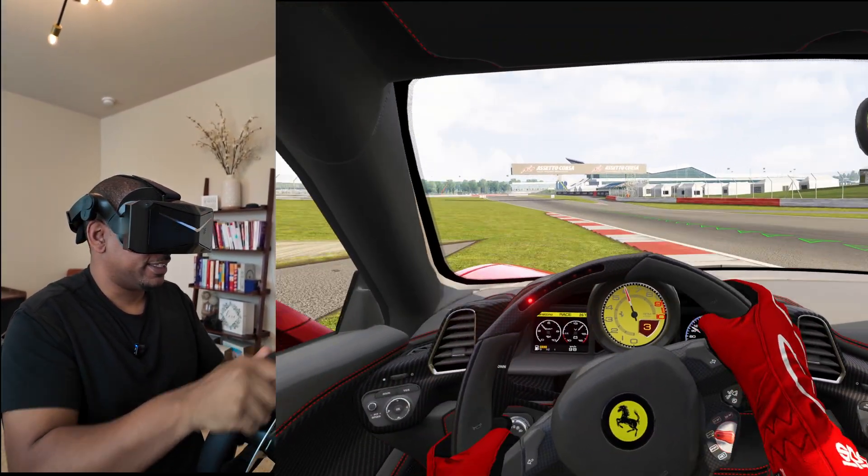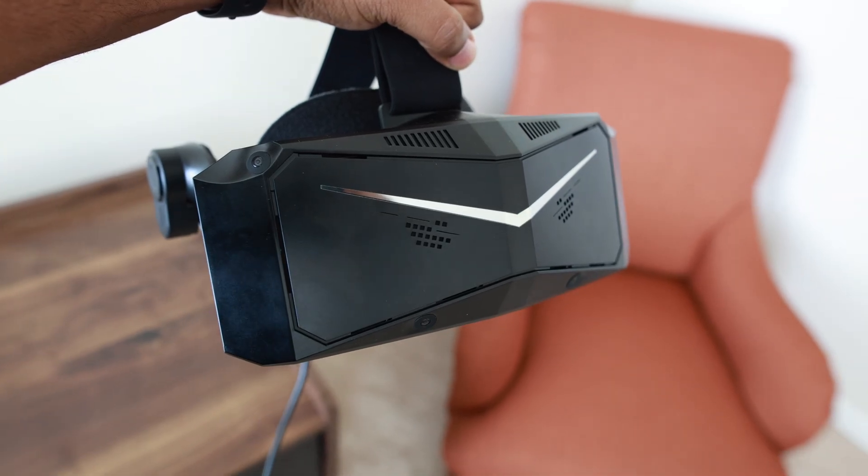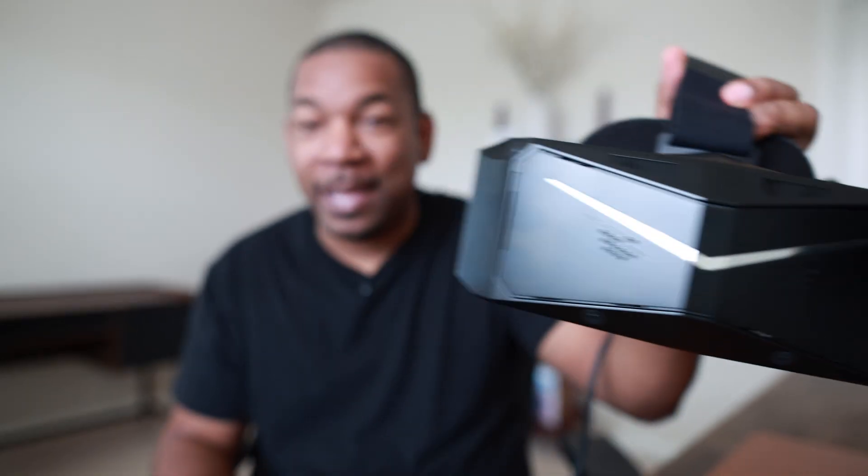I am terrible at this. I am awful. Big thanks to Pimax for sending out the Pimax Crystal Light for us to check out today. And spoiler alert, there is no comparing the visual fidelity of this thing to the Quest 3.